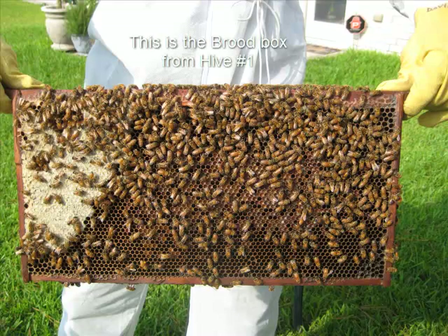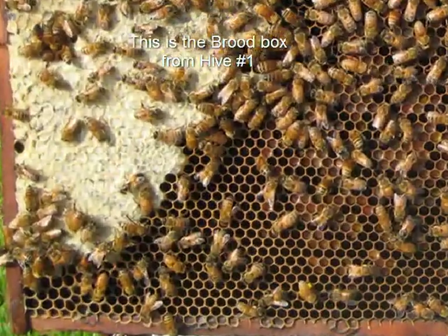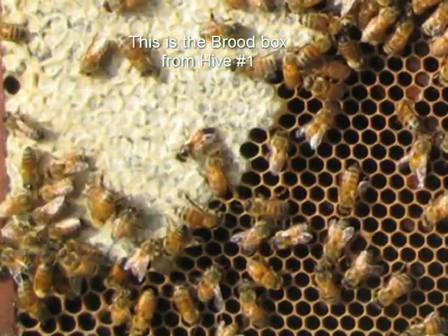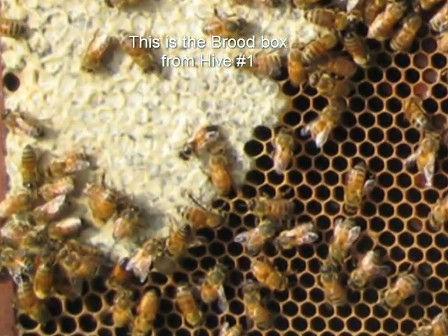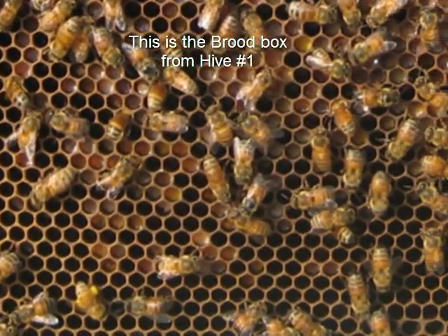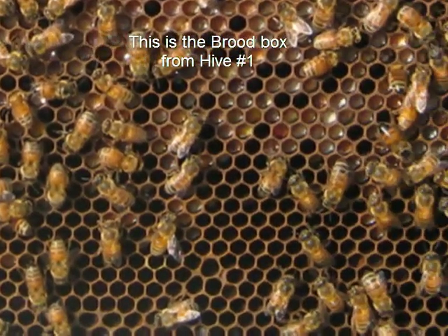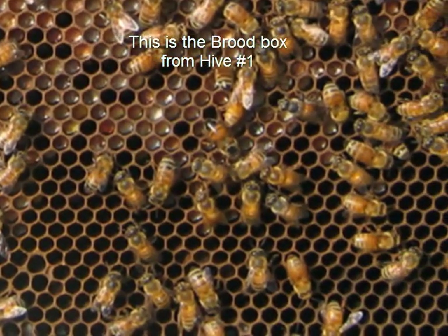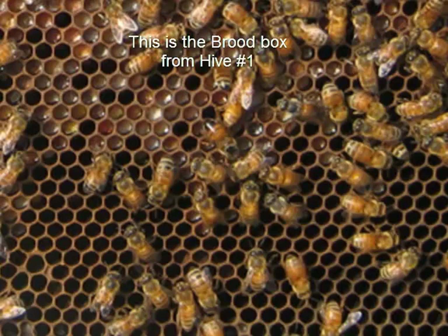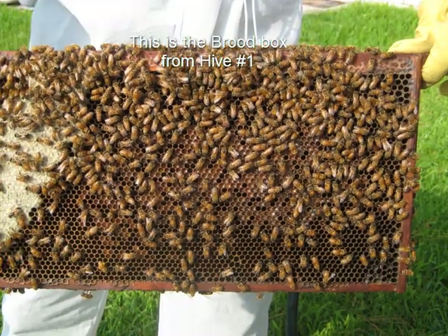It's been about a week and a half since I've been into the hive. I went through the top super and I had very little comb pulled at all — I had some, but very little. I went down into the honey super below that and there was probably 50% of the comb pulled on and probably about 30% was capped with honey.